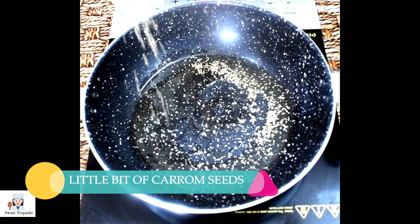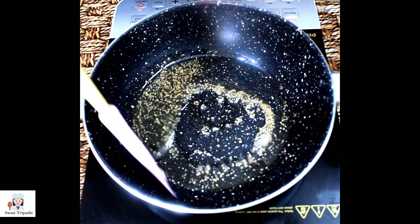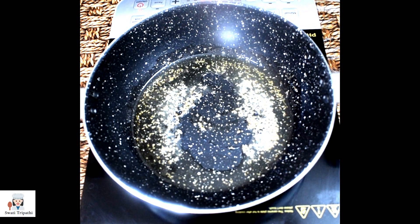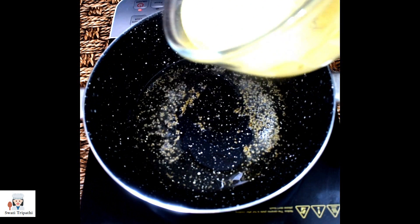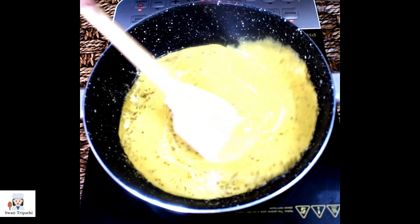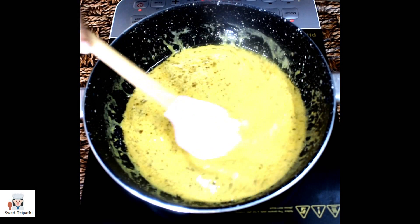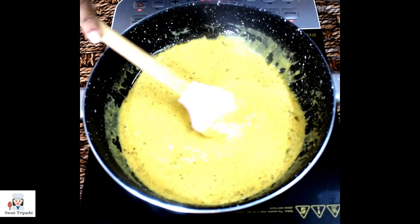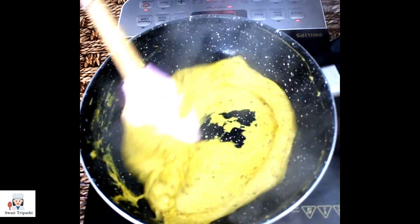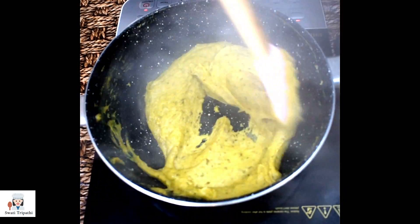Now we will cook it in a pan with 2 teaspoons of oil. The oil will be heated. I have added some carom seeds so our oil will be flavored. Now we will add our batter on medium to low heat — don't leave the sides. We will stir it continuously, otherwise the batter will form lumps. Make sure you cook the batter for 2 to 3 minutes.